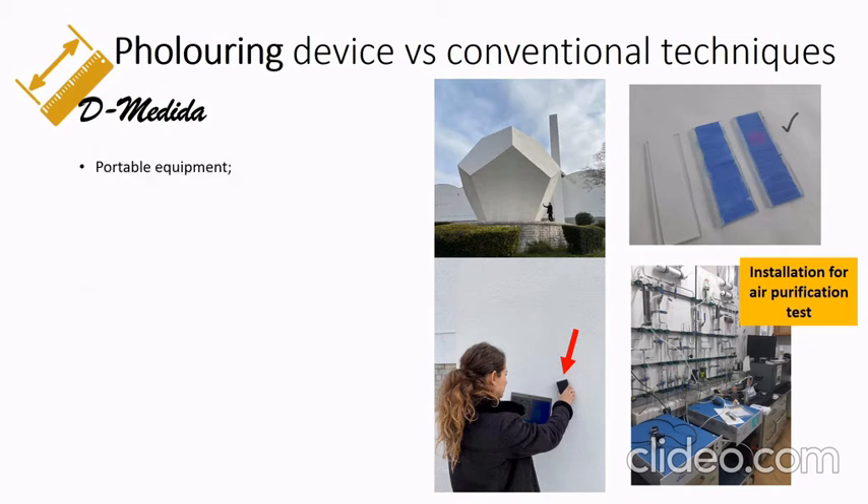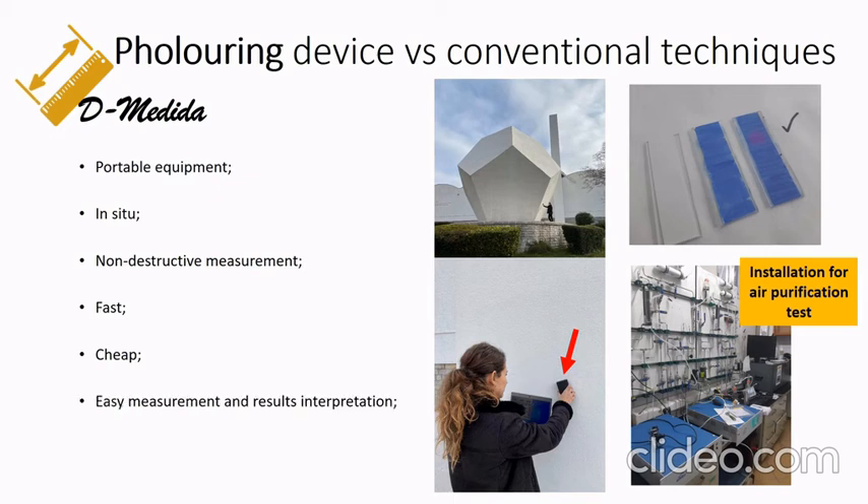Here is a comparison of this device versus conventional techniques. The device is portable equipment — you can measure in situ conditions. It is non-destructive, fast, cheap, and easy to use, with straightforward results interpretation.